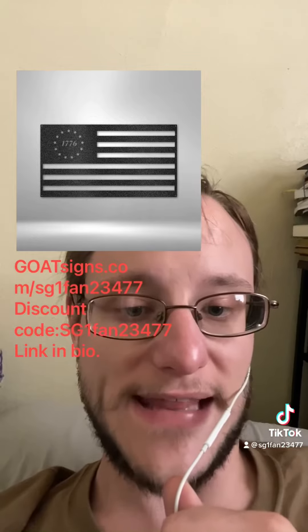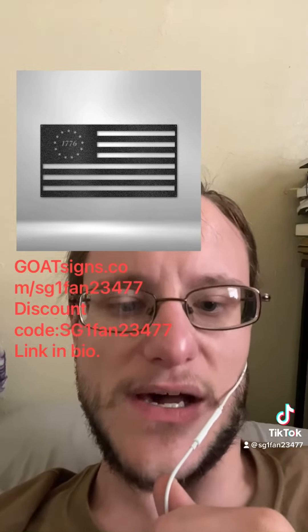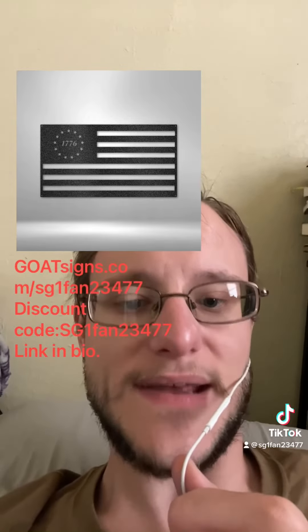Link is in my bio — follow that link. Go to my link tree and it should be one of the top links on there. It's GoatSigns.com slash SG1Fan23477.